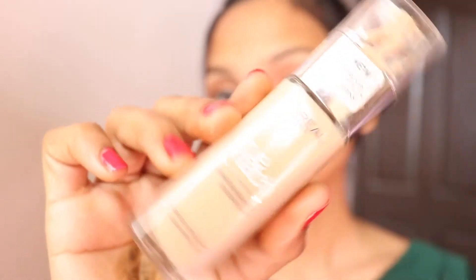I am putting foundation a little bit on my cheeks. I put it in the center of the cheeks, then spread it across the face and give it good coverage.